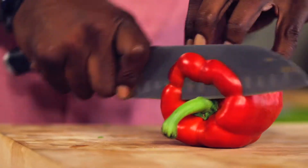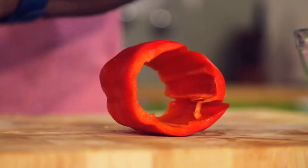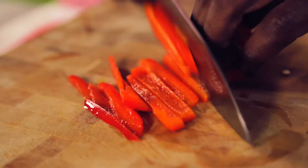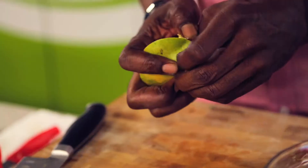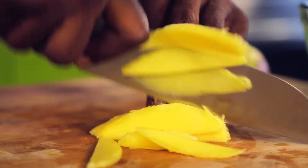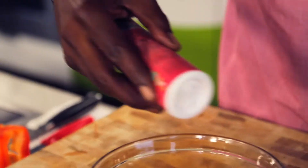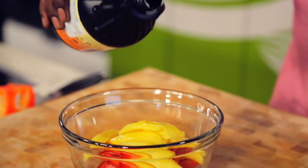We're going to get the pepper and mango mix ready. Remove the center, slice it, add that to a bowl. Slice a piece of the mango off, remove the skin however you want — I use my hands this time. Slice it, place it into a bowl. Again, Himalayan sea salt, just a small amount, and apple cider vinegar, just a touch. Mix that well.